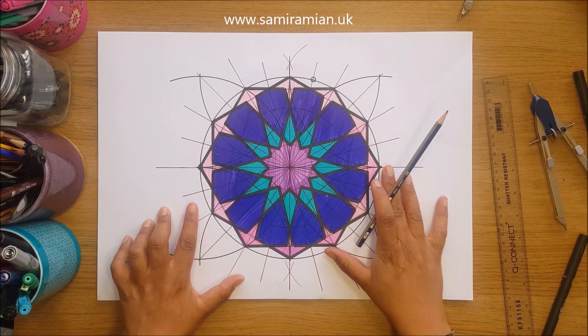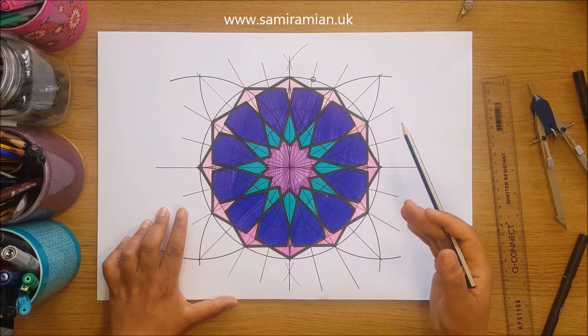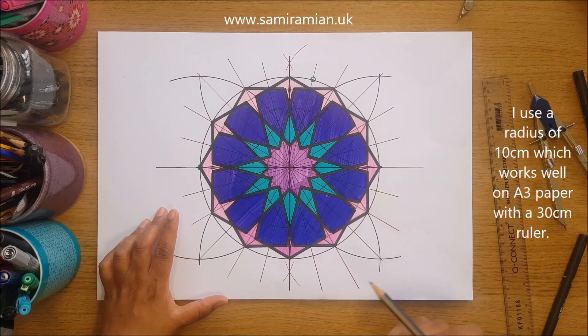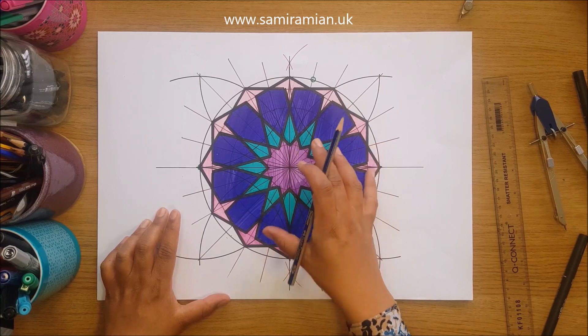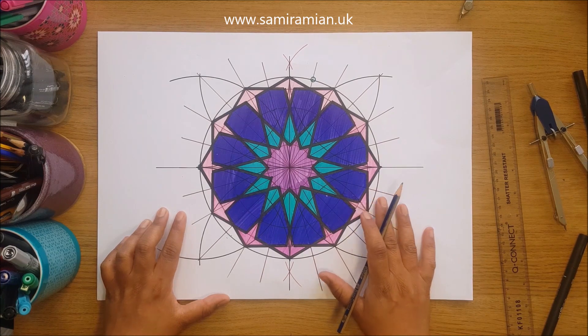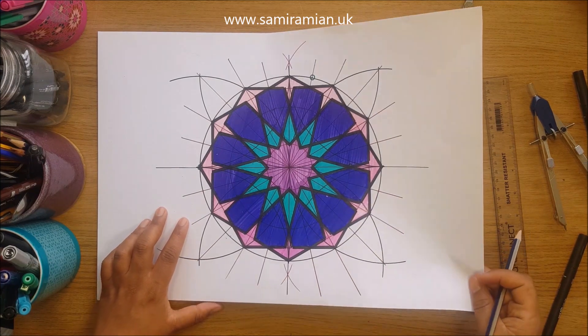My advice would be to go as large as you can on your paper and with your compass. You can always draw a second or third to build up your accuracy, practice, and confidence. Manage your expectations — thinking that drawing small straight away will be easy and accurate is a tough ask. Build up your practice and good luck.